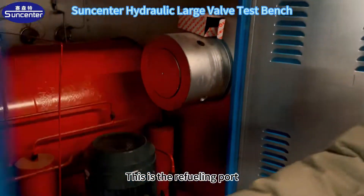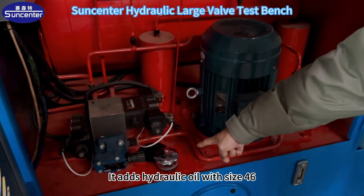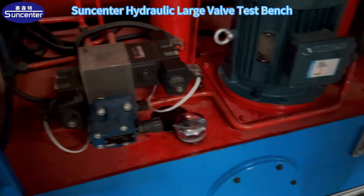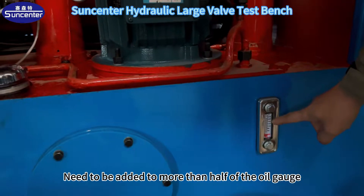This is the refueling port. It uses hydraulic oil with size 46. The oil needs to be added to more than half of the oil gauge.